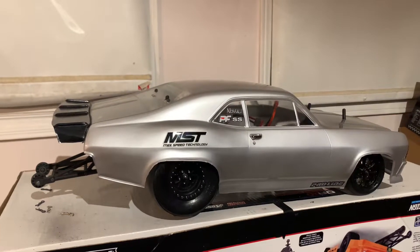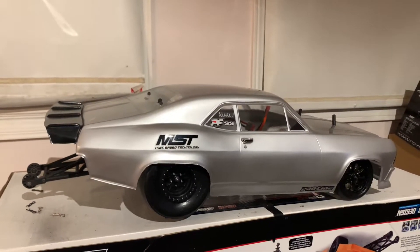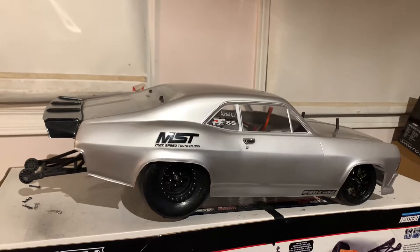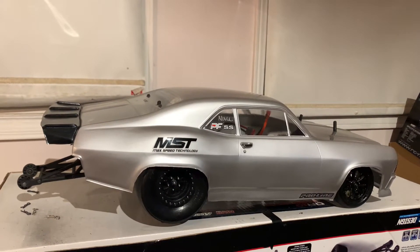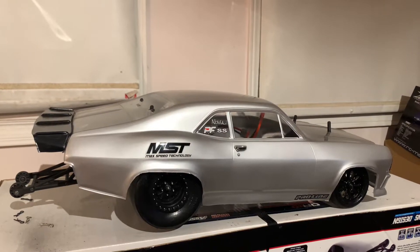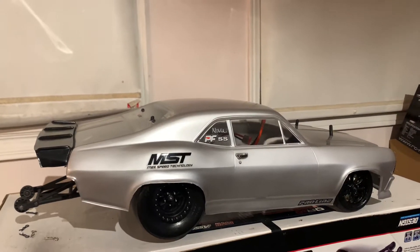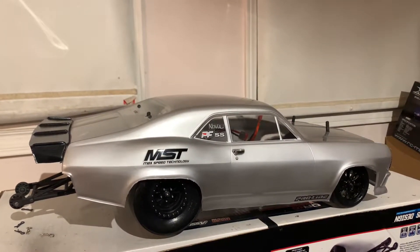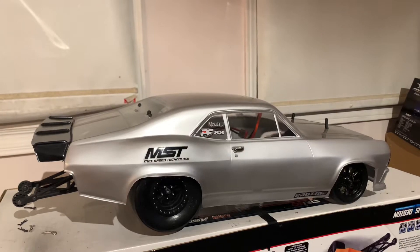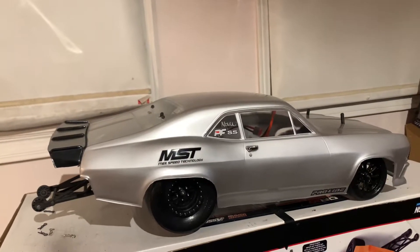I've been doing some slipper clutch research and I realized that running the slipper clutch a little tighter than usual, just backing off the slipper clutch a little bit, gives a really good launch — it's kind of smooth, no lie. I'm wondering what wear and tear that's going to do to the diff and the slipper clutch pads, but we'll see — trial and error. I'm new to the hobby.